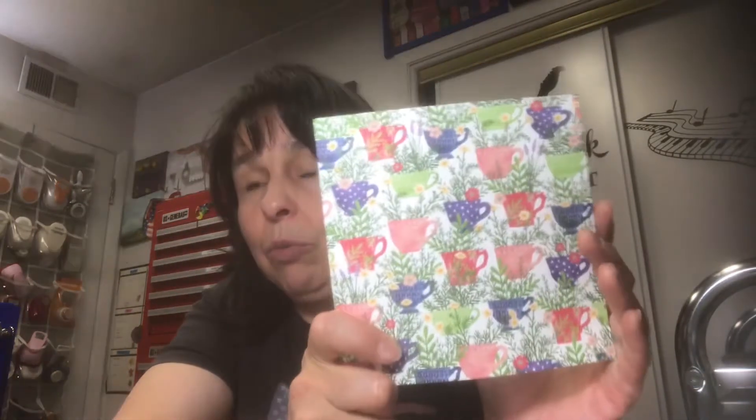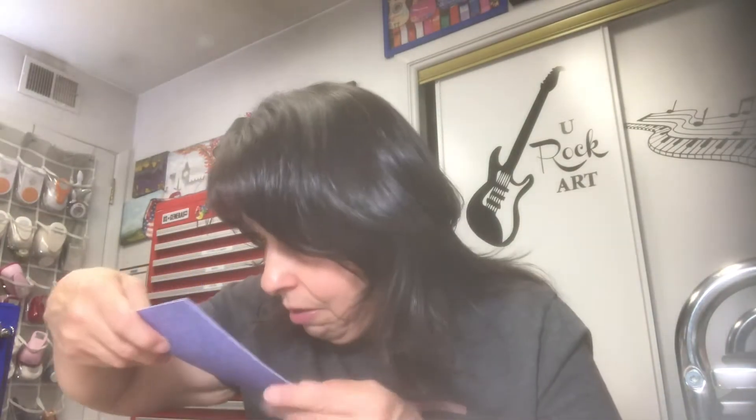Moving on to Stampin' Up. Patricia — Neil's wife, Neil is in our band — loves to craft and she had come over to show me her Stampin' Up order. I rarely order from Stampin' Up, but I fell in love with this 6x6 paper collection. I believe it was twelve dollars. It's this little tea cup set and you get four of each print. Let me show you all of them — look how gorgeous!